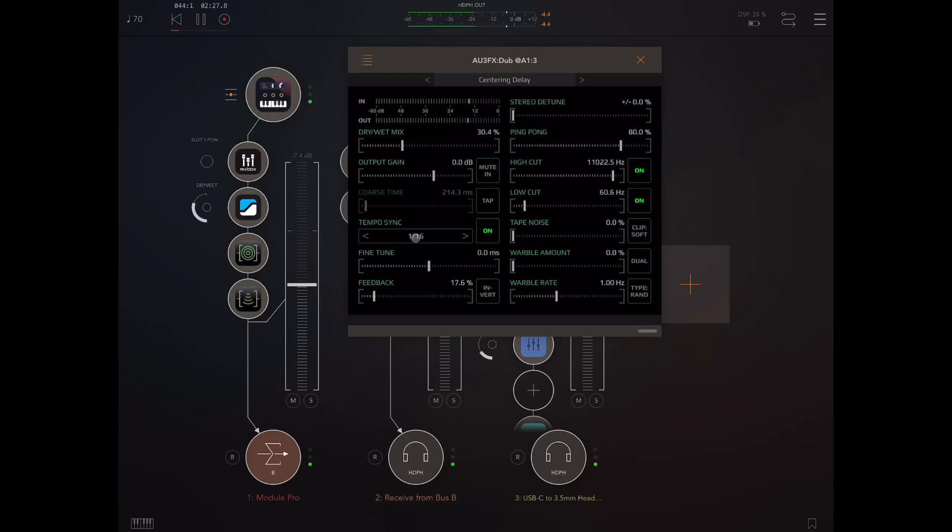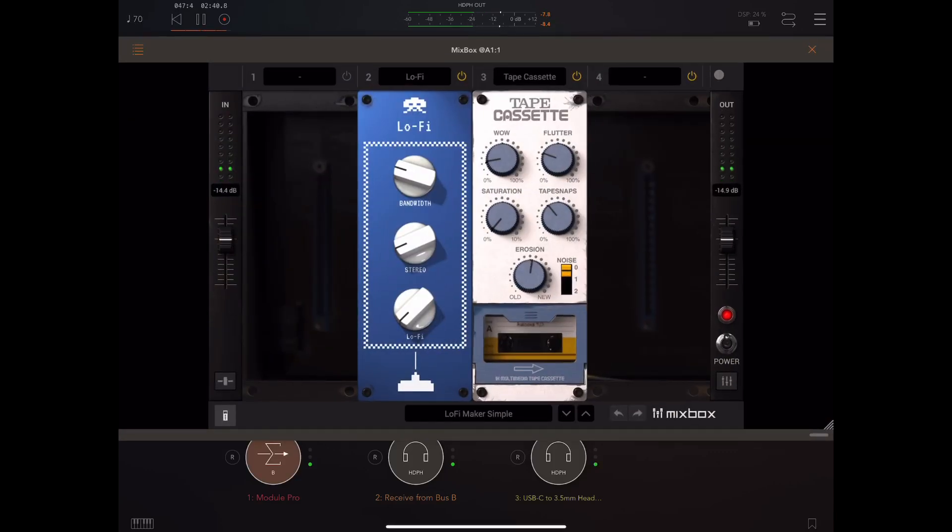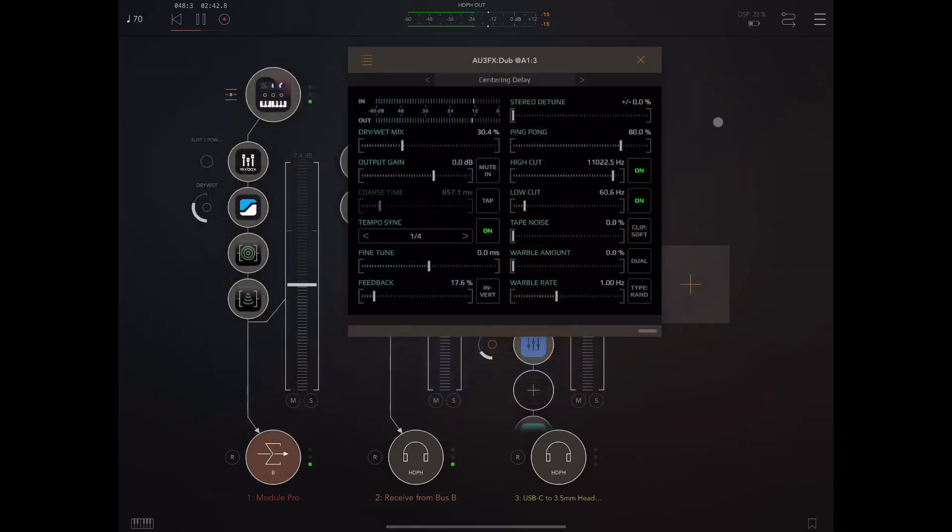If we want a less extreme sound when we do that, we can just bring the feedback level down. We also have a fine tune, so you can play with that one for slightly more controllable dubby effects.